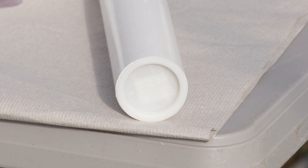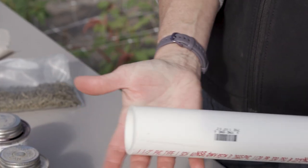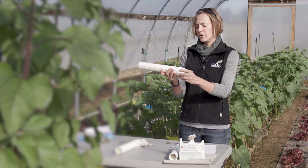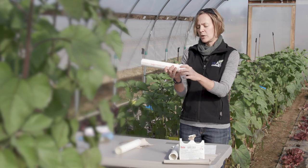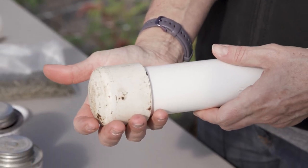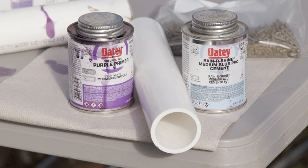There is a push type end cap that just snaps on, or there is another option that is more of a screw-on type. With this type of cap, you are going to need to use PVC primer and PVC cement.